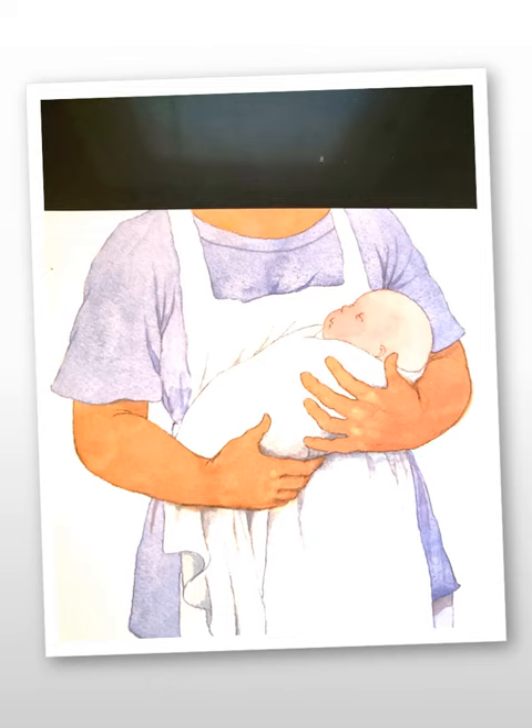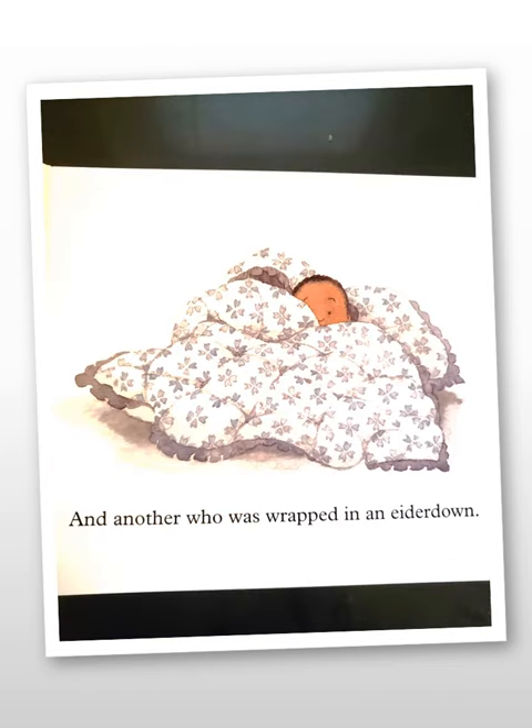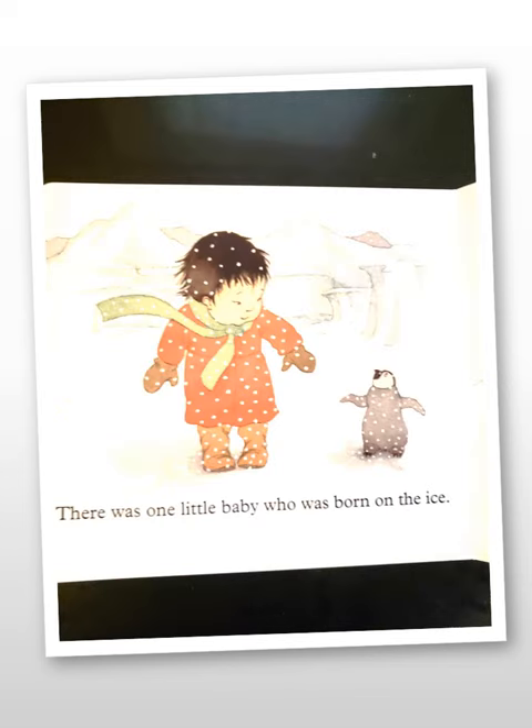This is a gorgeously simple picture book for very young children. Once you finish reading the rhythmic and rhyming text, all you will want to do is go back to the beginning and read all over again. As everyone knows, nothing is sweeter than stubby baby fingers and chubby baby toes.